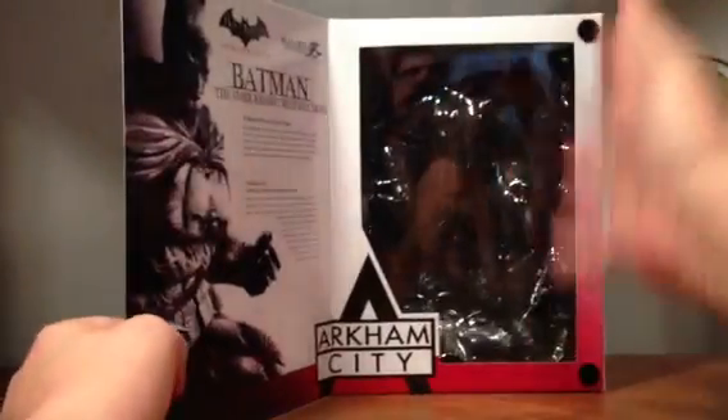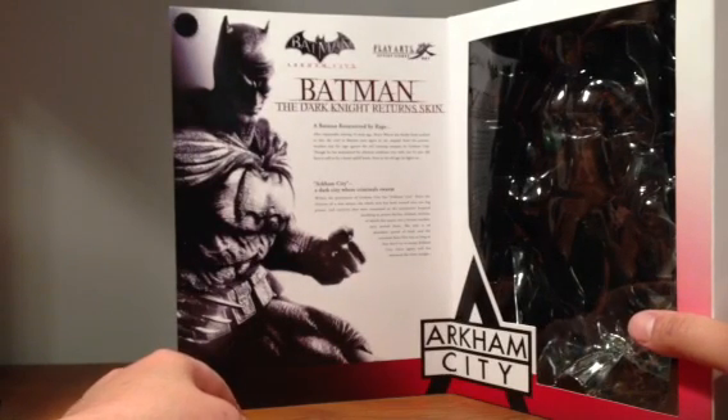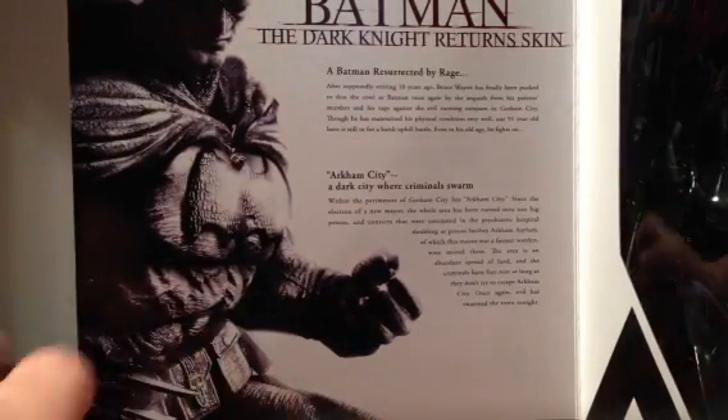Inside opens up and it's got a nice clamshell in there with all the goodies. Batman, Dark Knight Returns skin — a Batman resurrected by rage after supposedly retiring 10 years ago. Bruce Wayne has finally been pushed to don the cowl of Batman once again by the anguish from his parents' murder and his rage against the evil running rampant in Gotham City. Though he has maintained his physical condition very well over 55 years old, the hero is still in for a harsh uphill battle — even in his old age, he fights on. But enough with the box.